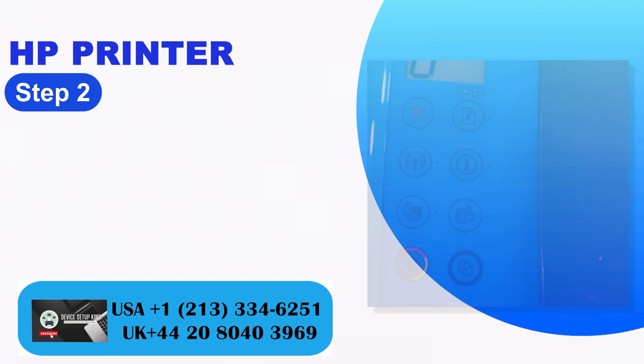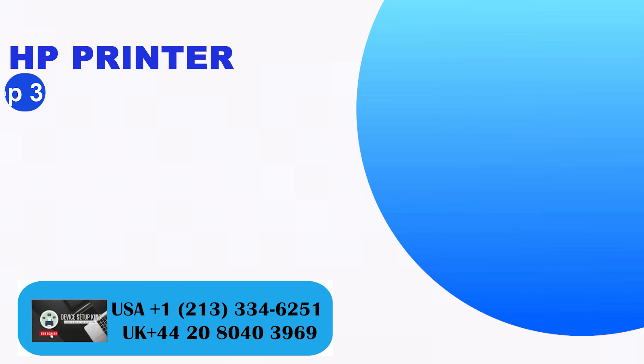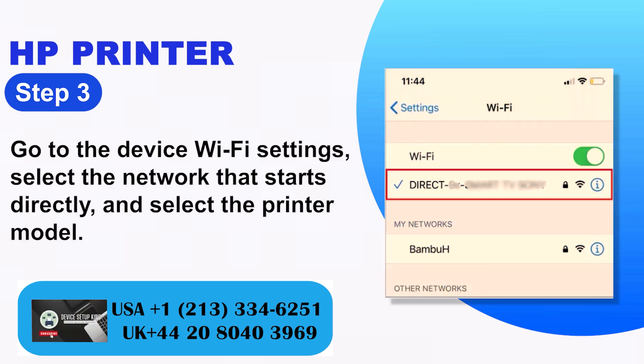Step 2: Go to the printer and press the Wi-Fi Direct button. Step 3: Go to the device Wi-Fi settings, select the network that starts with 'Direct', and select the printer model.